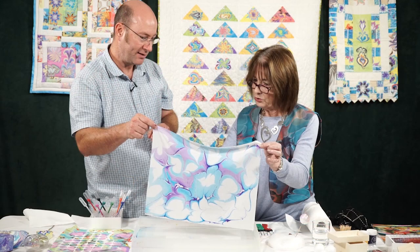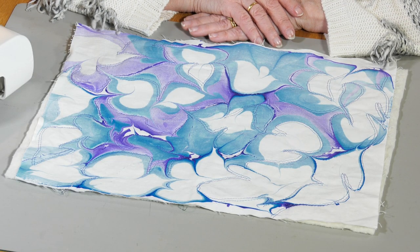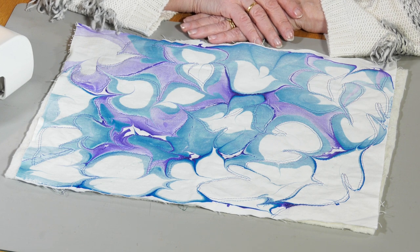A while ago, I was in the studio with Craig Joubert of Marbling for Fun and we had a great time. He showed me how to create my own piece of fabric — approximately a fat quarter of it — with these lovely blues and purples. And here it is in front of me. I am going to turn this into a cushion, but beforehand I thought I would work on it with a bit of quilting.